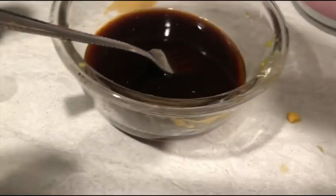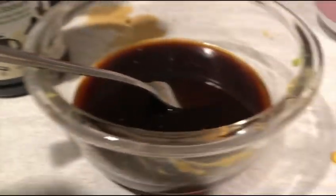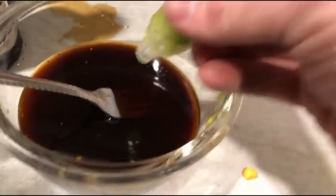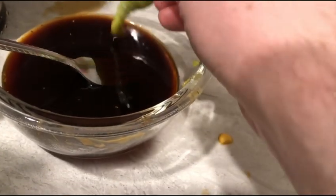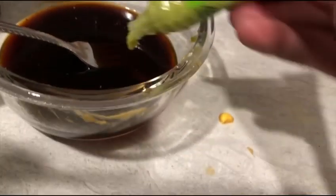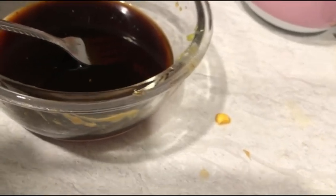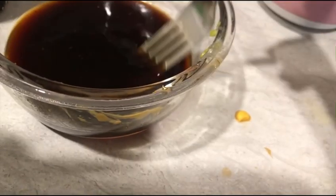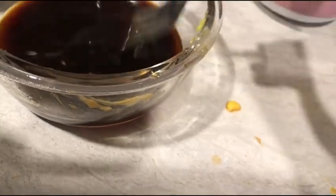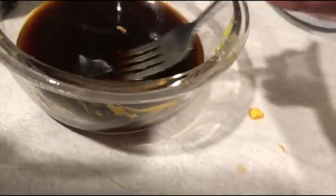So what I did was mix this with soy sauce right here. I also have wasabi — last time I tried this, my friend showed me this. You can mix the wasabi and the soy sauce together, and what's really nice about it is that when you dip something in it and eat it with it,